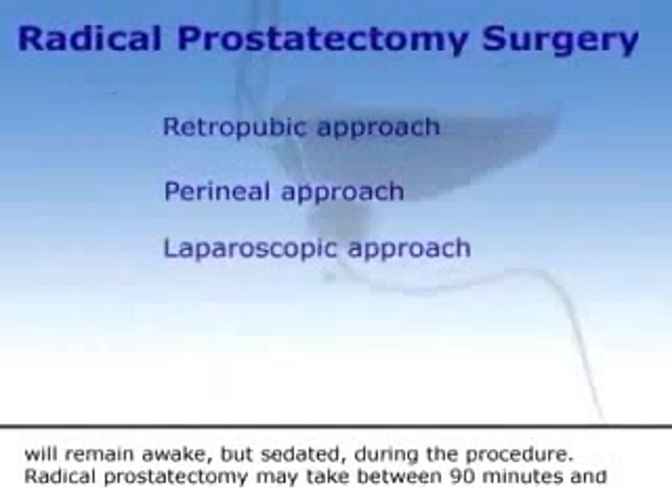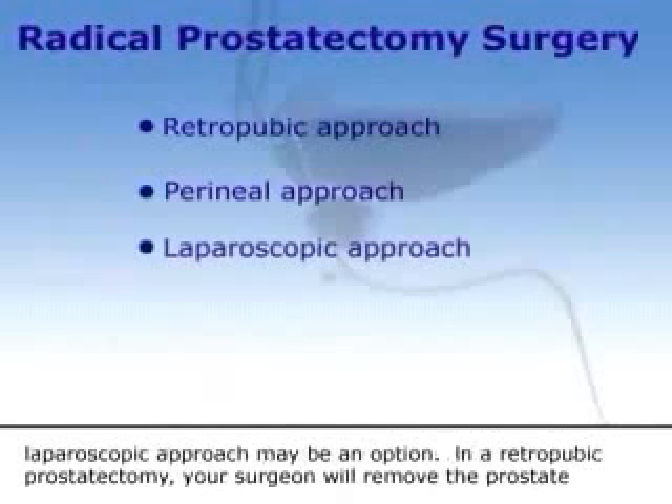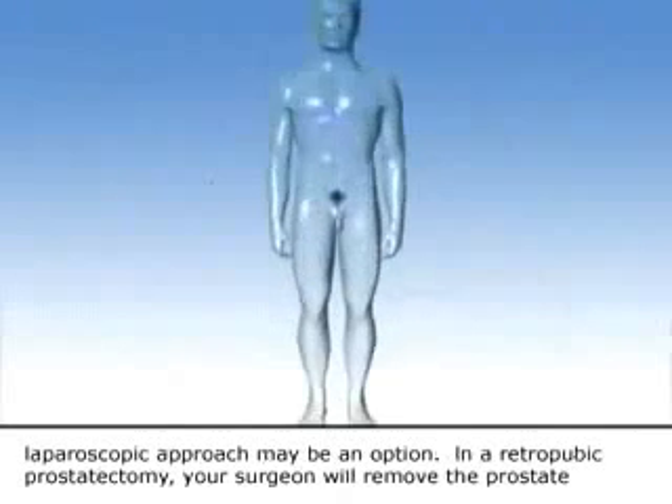Radical prostatectomy may take between 90 minutes and 4 hours. Your surgeon will choose one of two approaches — retropubic or perineal. In some cases, a laparoscopic approach may also be an option.